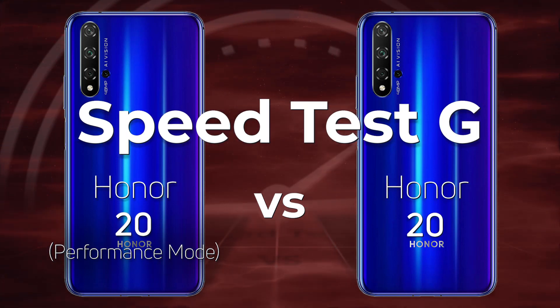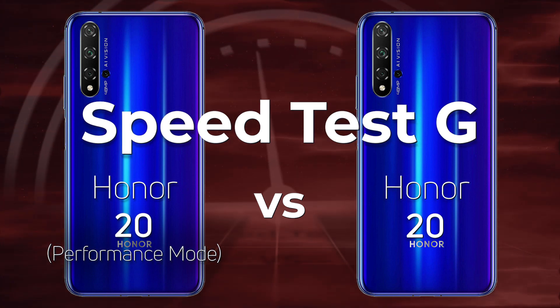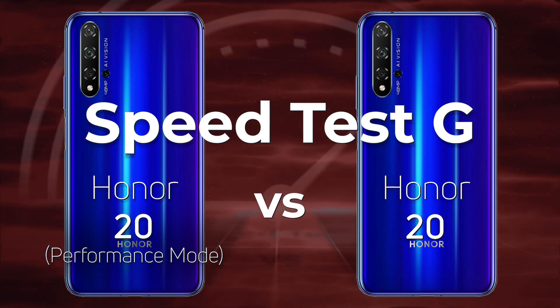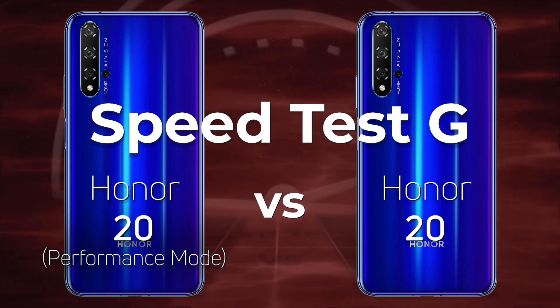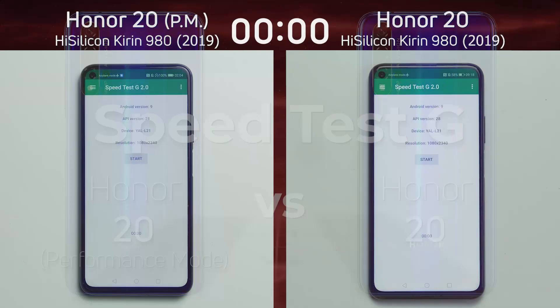That whining you hear is not from a baby but from Kirin 980 owners who are always asking why I don't test in performance mode. If you want to find out why, please read the FAQ. But let's stop the whining and test the Honor 20 in performance mode against the Honor 20 not in performance mode. I really hope the performance mode version actually brings a win.